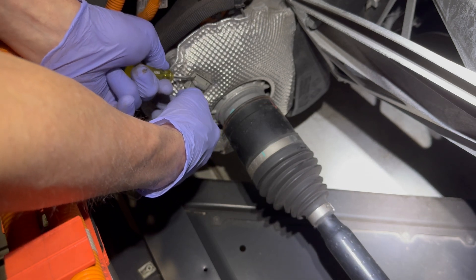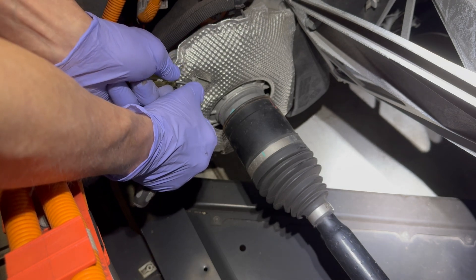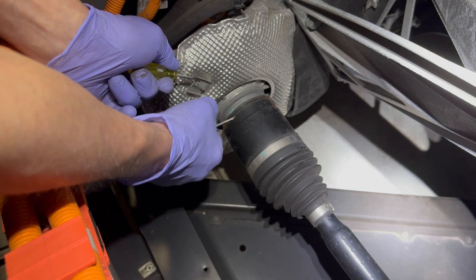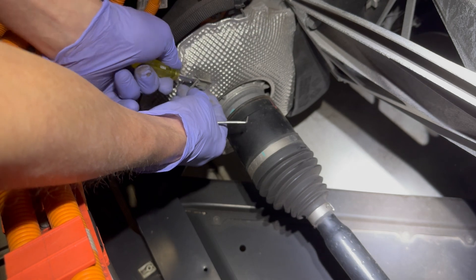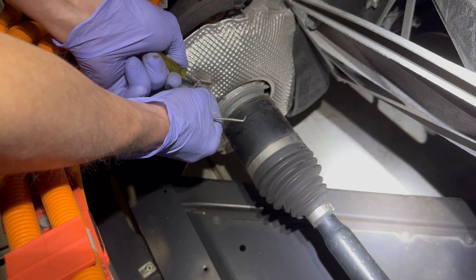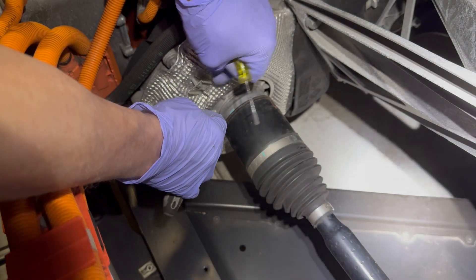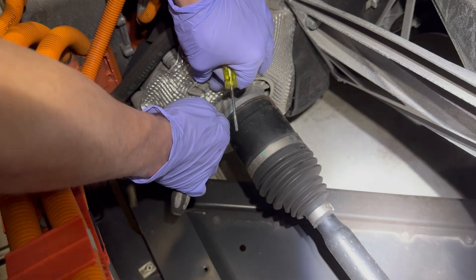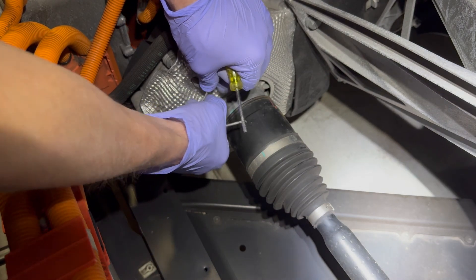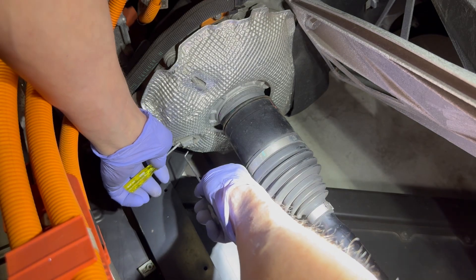Removing these clips holding the sound insulation on the side of the transmission is the most difficult part of the whole endeavor. They're evil, horrible things which grip harder when you try to pull them off. I found that slipping a sharp instrument under each tang allowed the tangs to be separated and eased off their studs. BMW probably has a very simple and very expensive special tool to accomplish this.